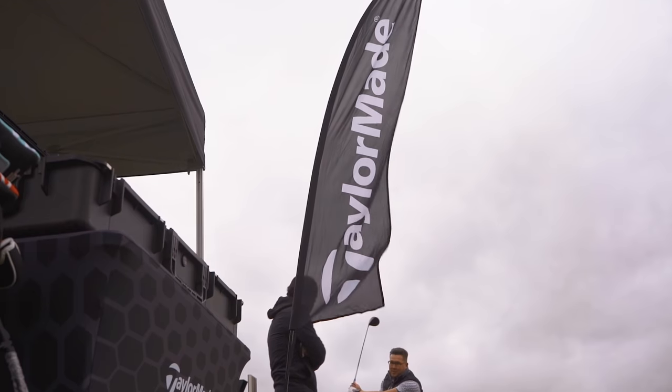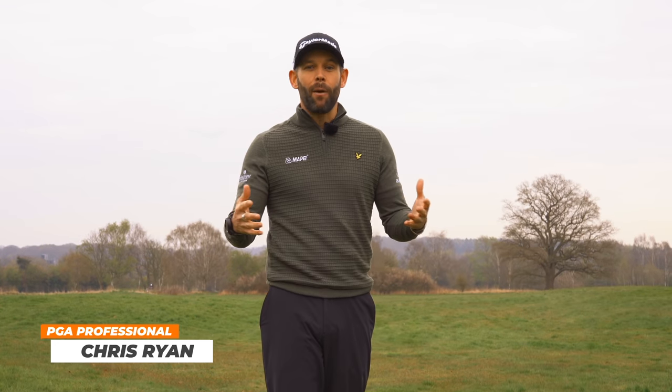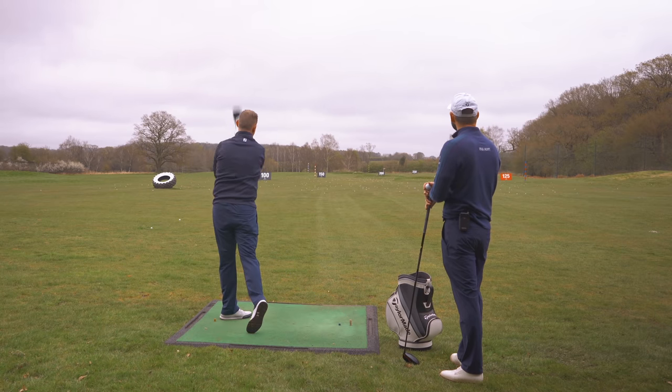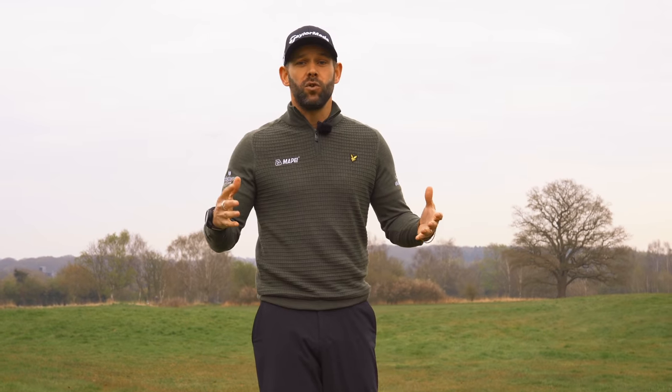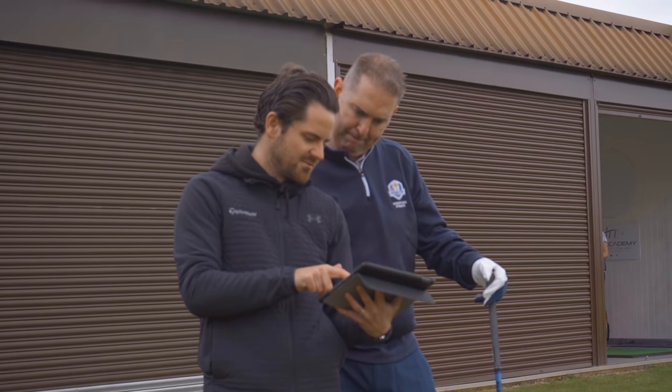Carl recently won a tailor-made Stealth Carbonwood Experience Day. In this video I'm going to show you how I was able to add 35 yards to his tee shots using one simple swing change, and at the end of the video you're going to see how Dan was able to use the new Stealth driver to really straighten out Carl's tee shots.